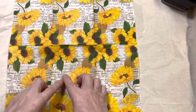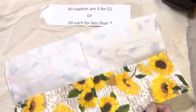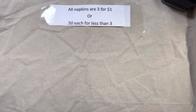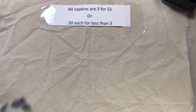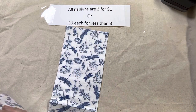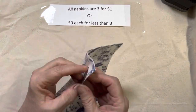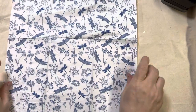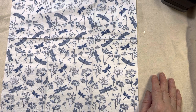Lot 109, and I am somewhat limited on this one — I've got about 13 of these. They are gorgeous: blue dragonflies on a white background. That is lot 109.